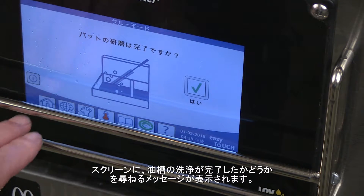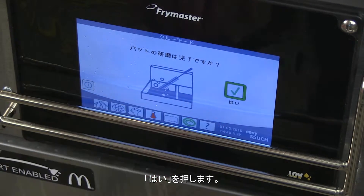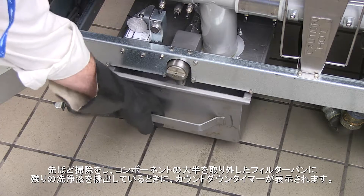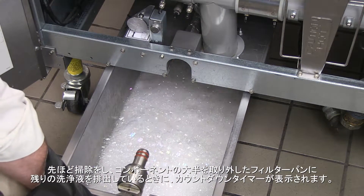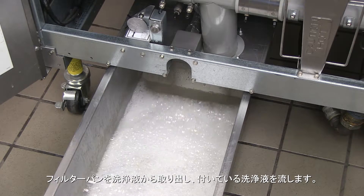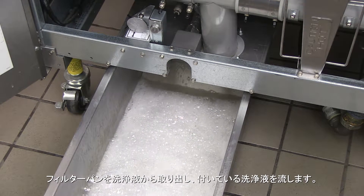The screen asks if the scrubbing of the vat is complete. Press yes. A countdown timer is displayed as the remaining solution drains into the filter pan, which was earlier cleaned and cleared of components. Remove and carefully drain the filter pan of the cleaning solution.